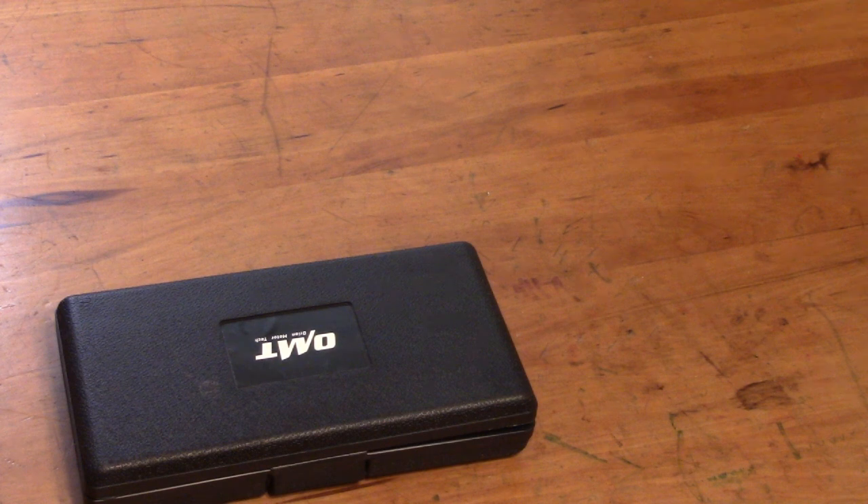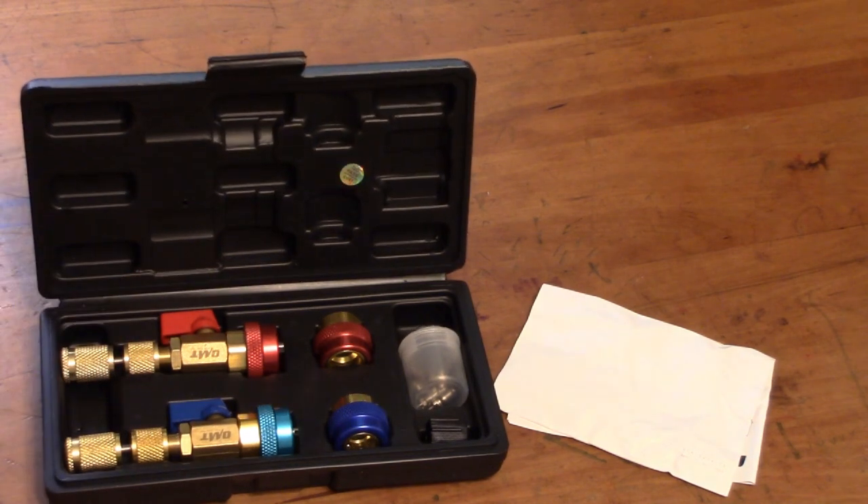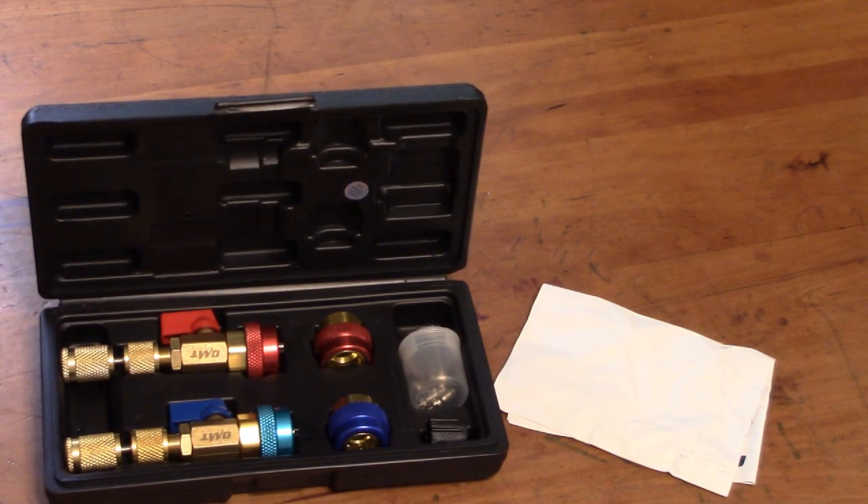I had a little problem with the 2004 Silverado. It had leaked down a little bit on the refrigerant and we had some cold weather, so I was going to add to it. And of course when I put my gauges on and got it all adjusted like it needs to be by the pressures, I took the adapter off and of course the service port started leaking at that point.